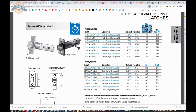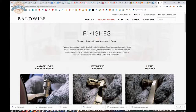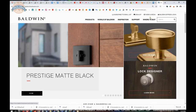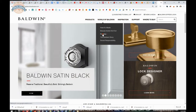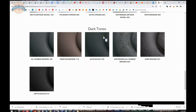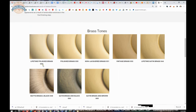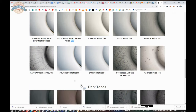These are all the different codes from Baldwin on their finish codes. Simply go to baldwinhardware.com and you will find their finishes — that is the manufacturer's website directly. You can scroll down and look at all the finishes they have, and you are looking for the three-digit number.